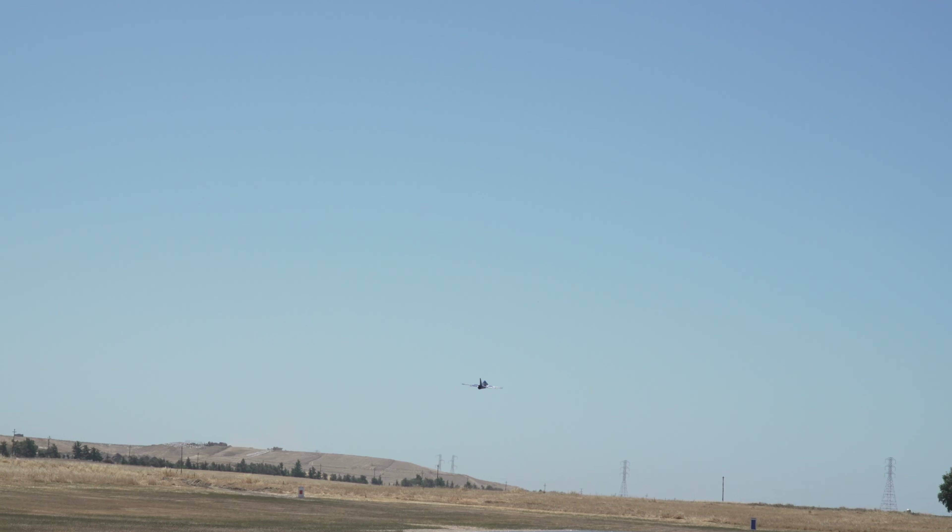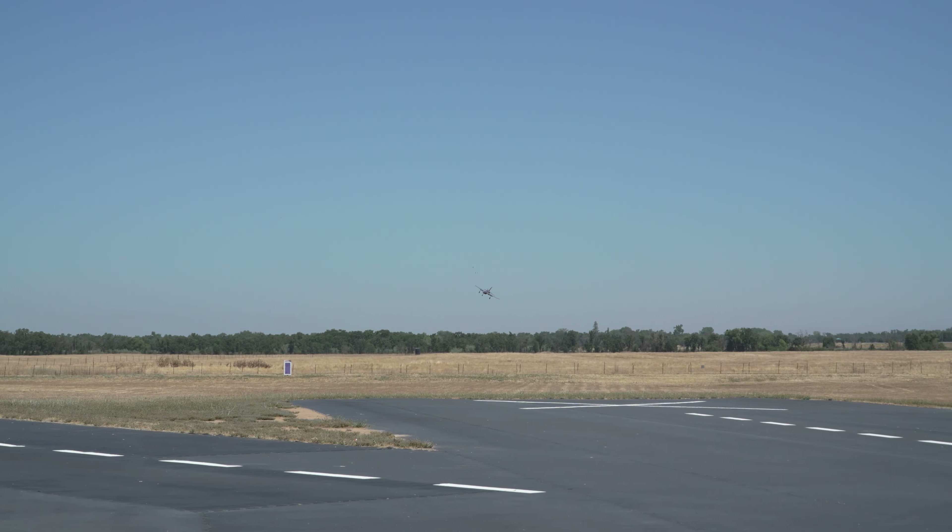Landings with full flaps are painless if you come in with a bit of throttle to keep the nose over the horizontal. Just don't ever do it with too much high alpha, or it will bite you at the worst moment close to the ground. Overall, the Integral feels like a model that's fun to fly, but I wouldn't say it's the best plane for beginners or people just getting into EDFs.